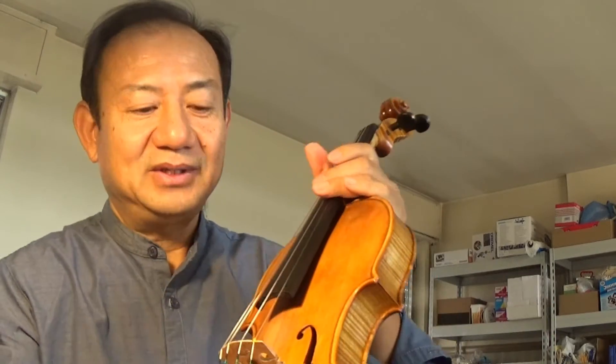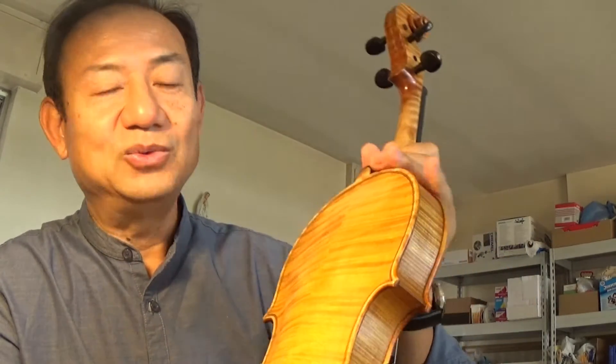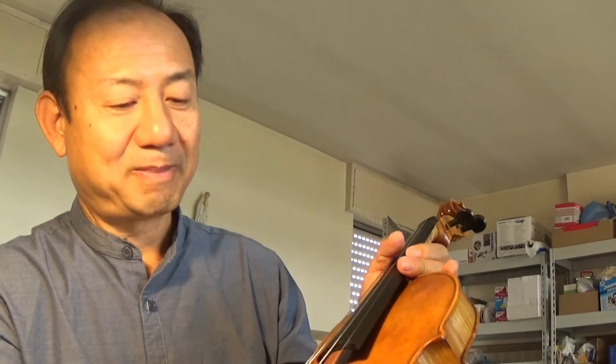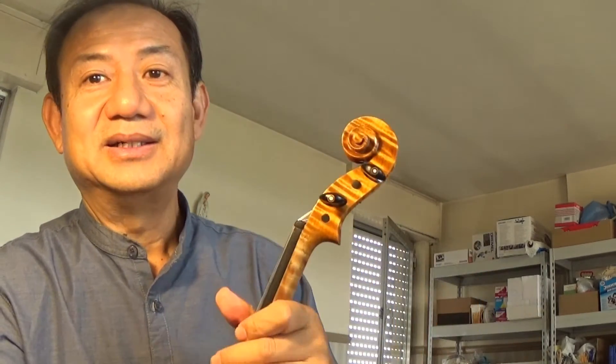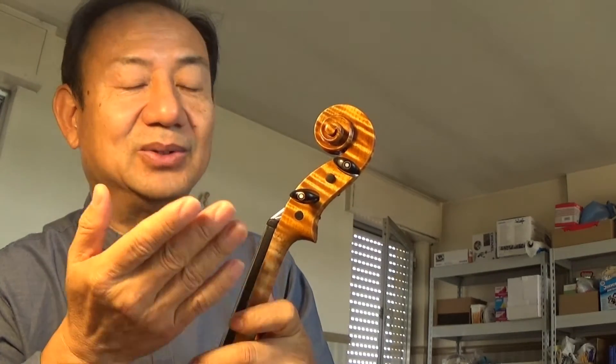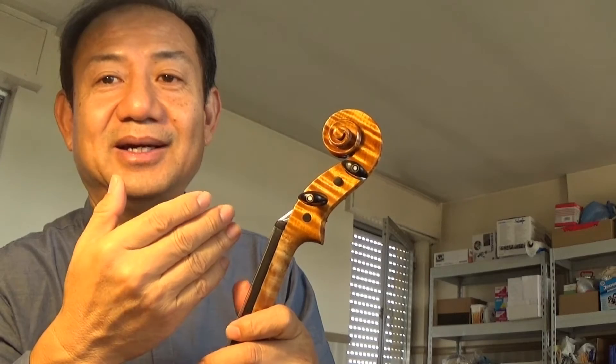For this violin, the handwork is not bad — the handwork is good. The wood is also good. The materials are also good. I think this is a decent violin. But as I said, the sister did the work by herself, so I can see a lot of work that needs to be professionally corrected.